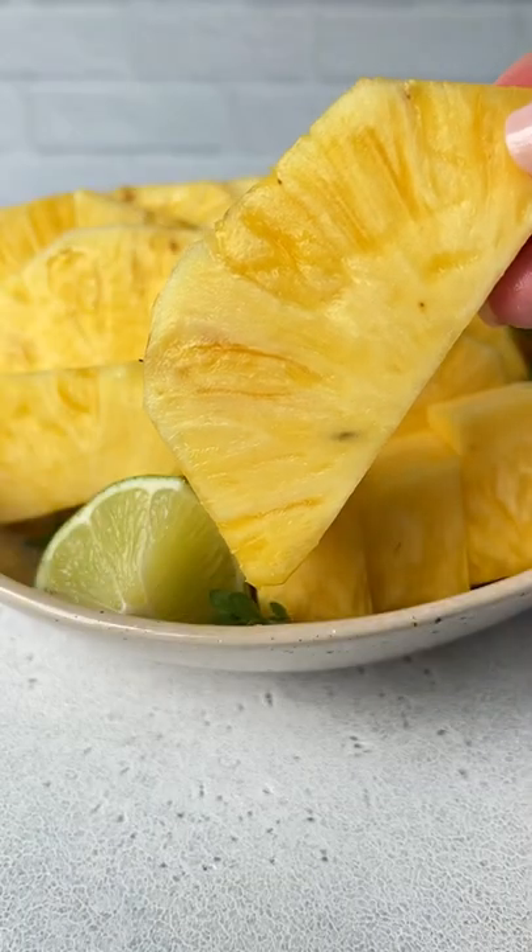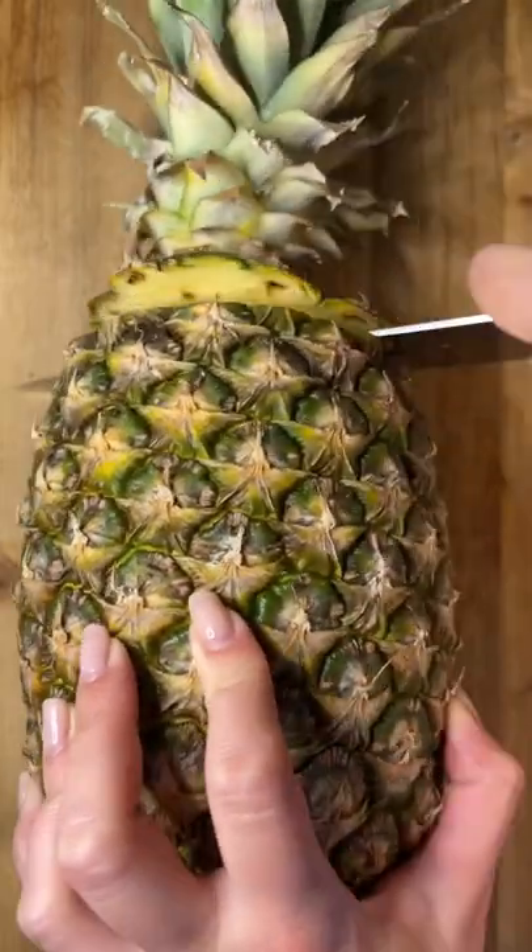This is the tutorial I get asked about the most — how to cut a whole pineapple in just five minutes. Let's go!